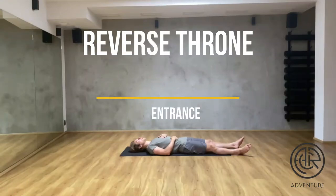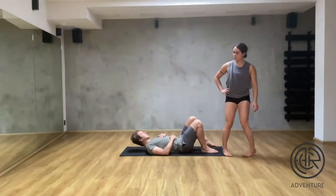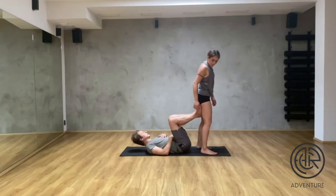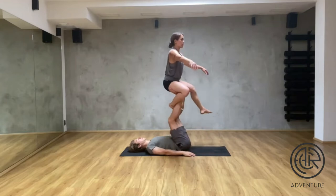Hello and welcome to this tutorial where we will show you the posture Reverse Throne and how you enter into that pose. First we have a little demo for you, and then we'll show you how to get into that pose with hands and without hands.